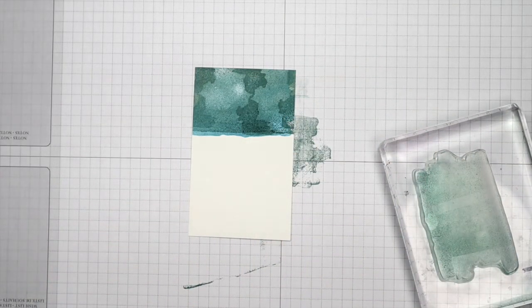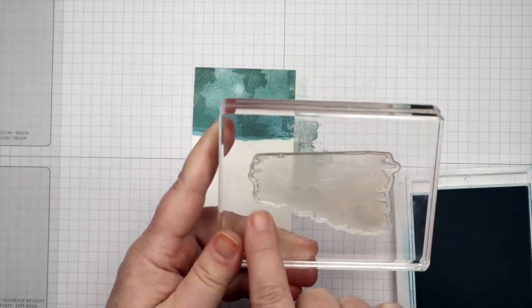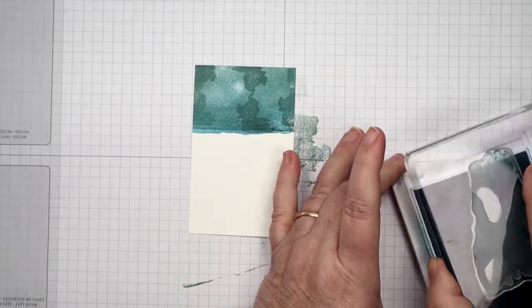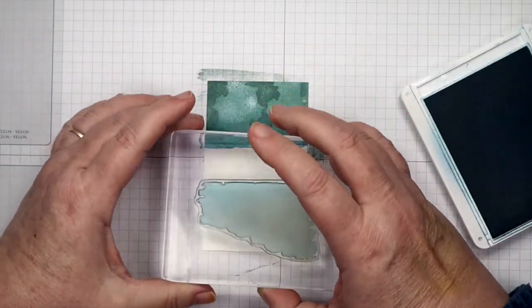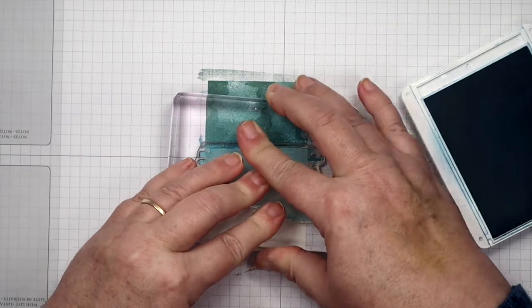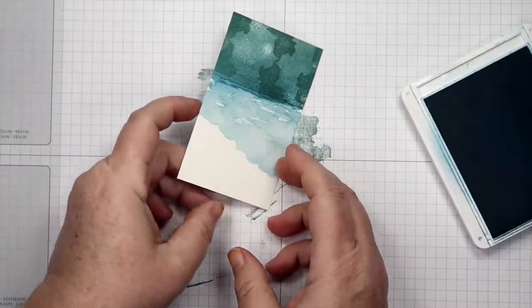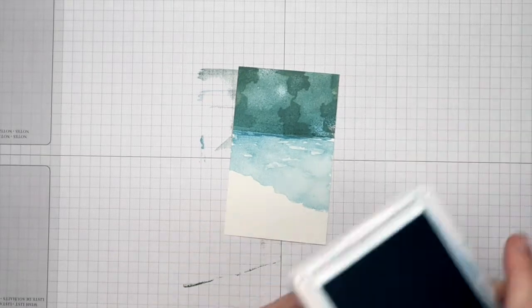Now we're done with the sky stamp — it's time for some water. When I did the water, I wanted it to go down kind of to a point at the bottom over to the right, so this is how we put it on. That way you get an automatic shoreline. I just line it up with the sky and give it a good stamping. Look at that water — without any effort it just stamps beautiful water.